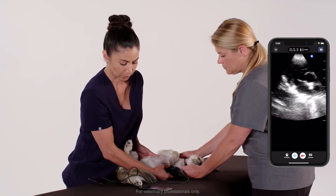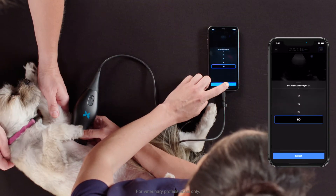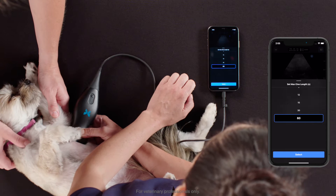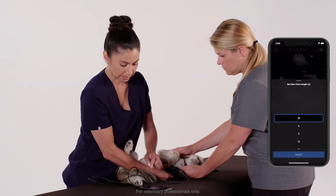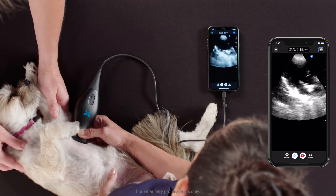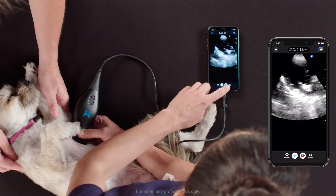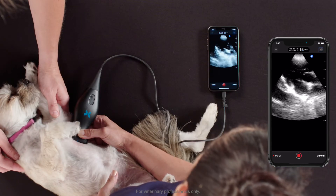I can also set the prospective loop length by pressing and holding the red camera. A pop-up will appear and I can scroll through the seconds, tap select, and you'll notice my new max length in seconds. If I take the recording, only three seconds will capture.